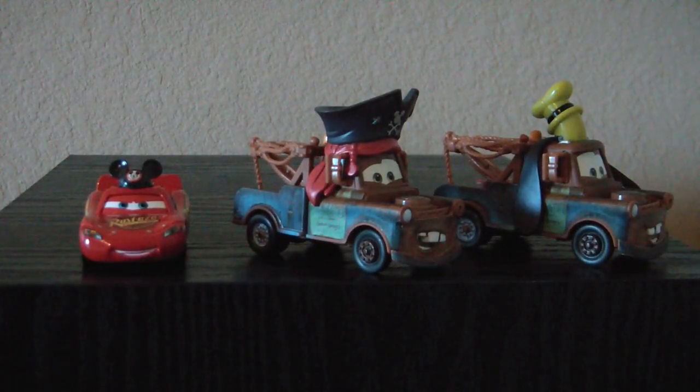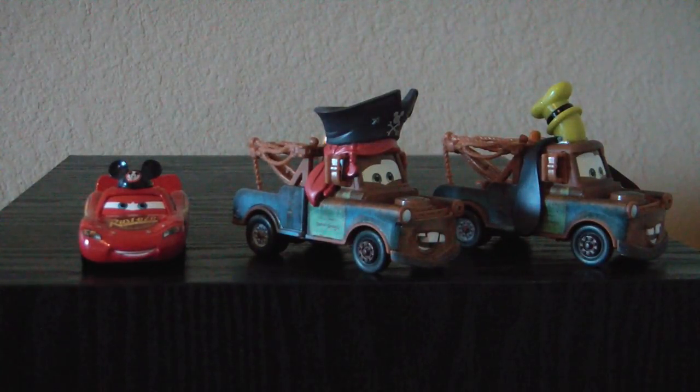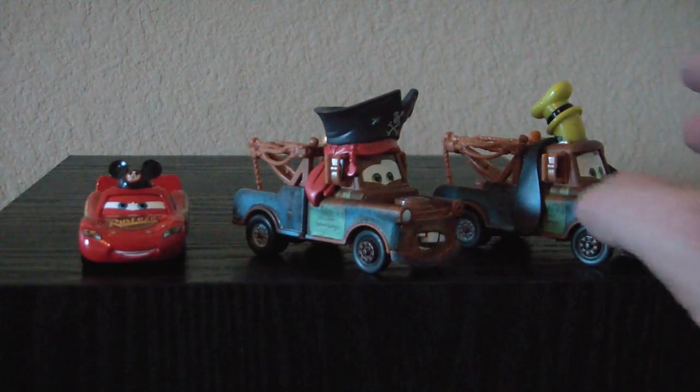Between these two, they both feel like they're totally plastic to me. These are made by Mattel, so I think they're probably compatible with the ones you buy in stores — the Cars line you see everywhere. But I don't know; I don't own any of those, I just own these.